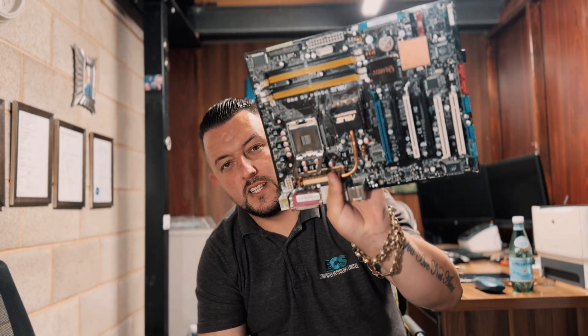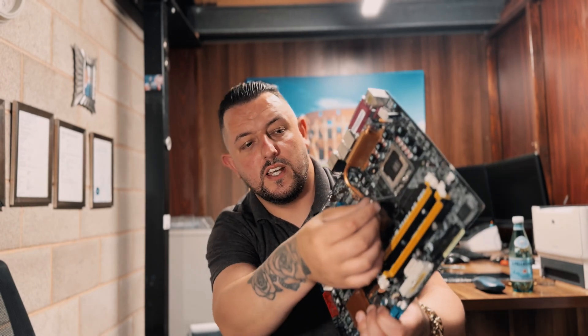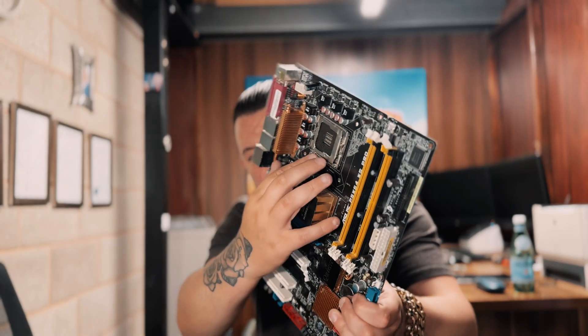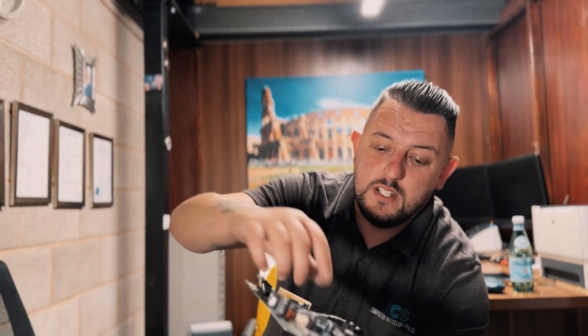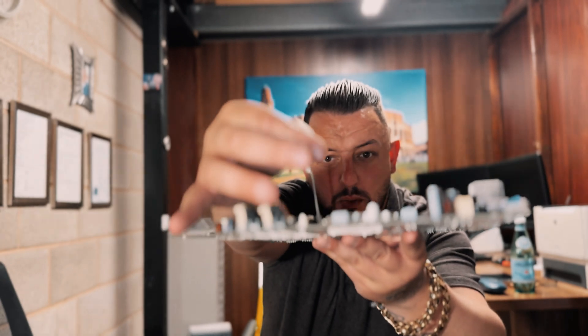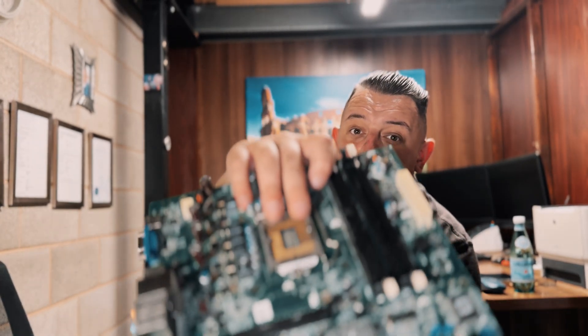Metal socket PC. The reason you can tell they're the older ones is on the CPU socket you've got a straight line coming off this piece of metal here, which holds the CPU in — those are metal socket PC grade. Your other type of metal socket PC: on the piece of metal it goes up and bends into an L shape. That's your other metal socket PC grade.